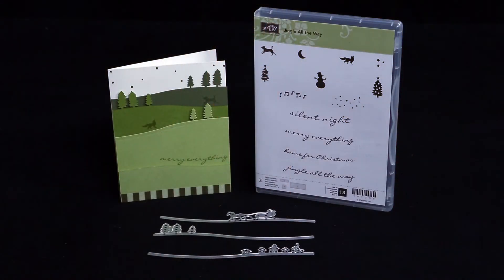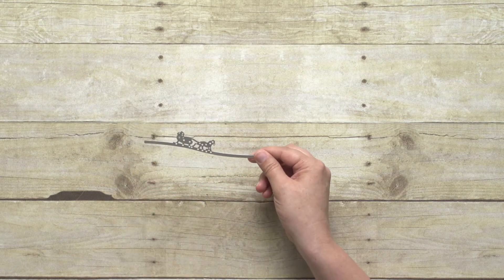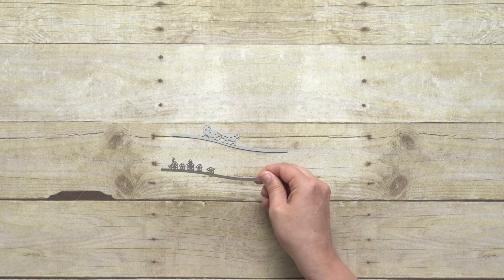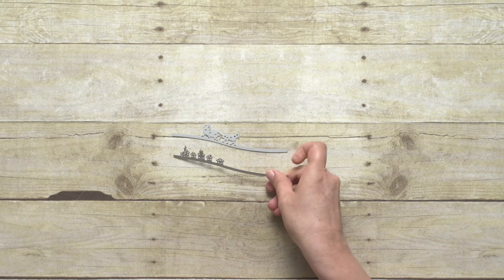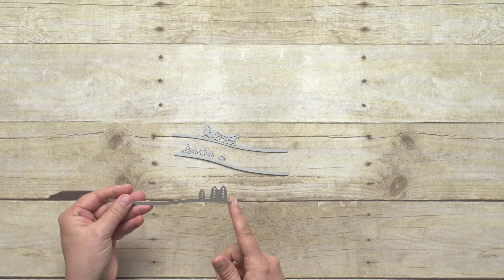This is a really creative and really fun bundle to play with. There are three edgelets that were designed to create a silhouette design that can be layered on a card to create a scene. The bundle comes with three edgelet options: one that's kind of like a horse-drawn carriage, one with little houses like a small town or country skyline, and one with three forest trees.